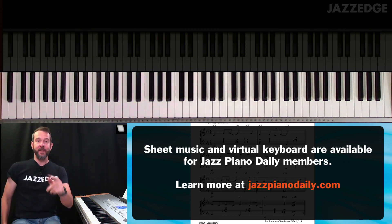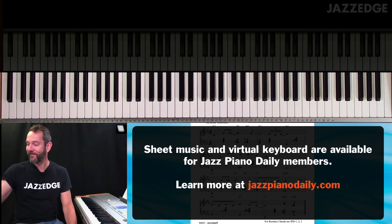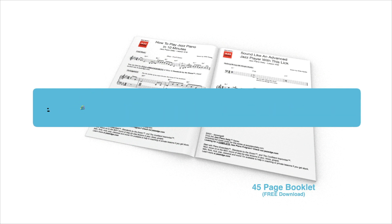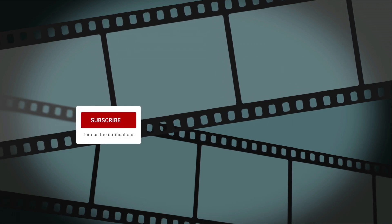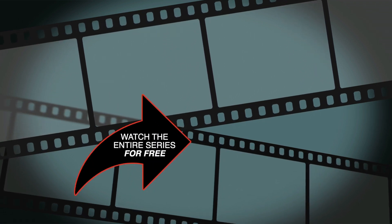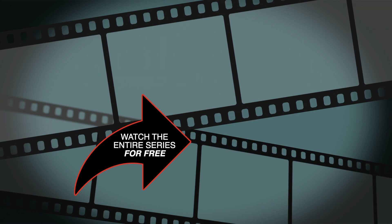Alright, so that's it for this lesson. I'll see you guys in the next lesson. To get the first 45 pages of music for free, just go to jazzpianodaily.com. If you liked the video, please be sure to click the like button and also subscribe to the channel and turn on notifications. To watch the rest of the lessons in this series, just click on the playlist to the right of this arrow. Thanks for joining me, and I'll see you in the next video.